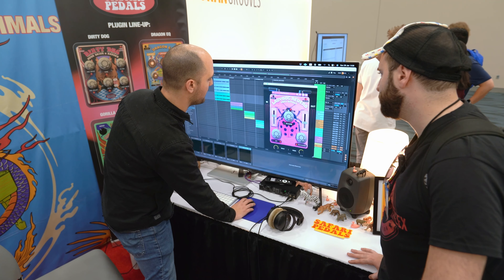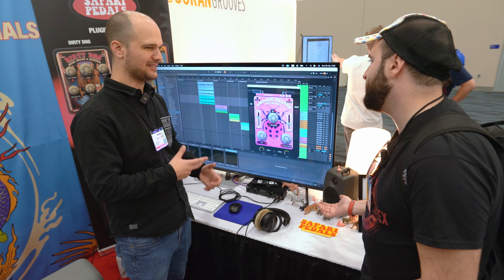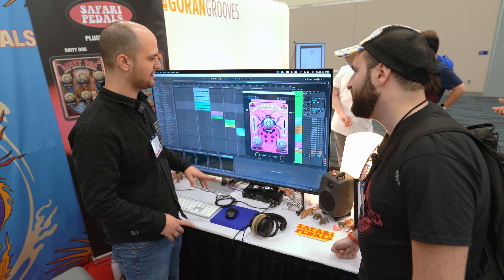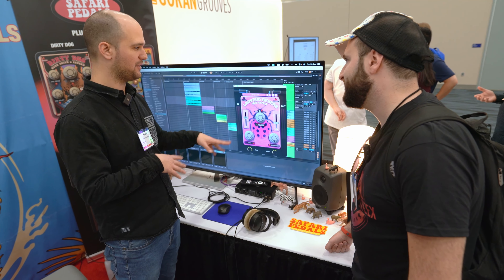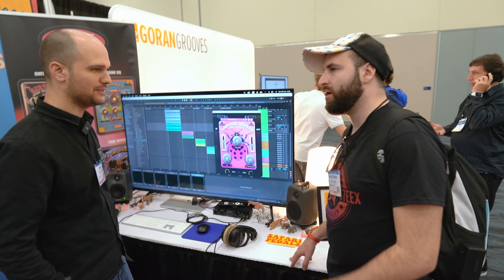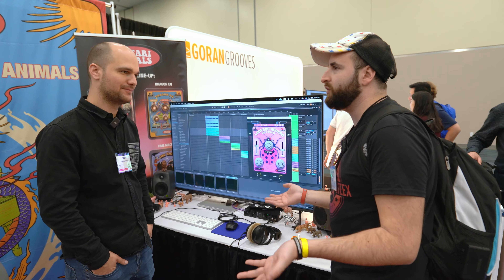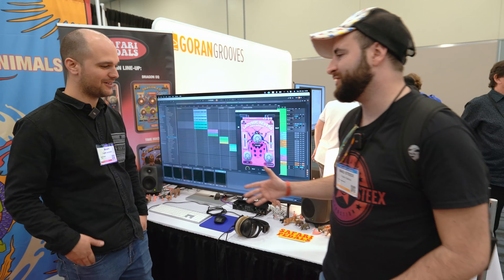It doesn't have any oversampling because it's lo-fi reverb, so that's intentional. It also comes with a lot of presets. This version right now doesn't have them because it's still in beta, but it's going to come out with presets — because all the plugins we have come with a lot of presets, and they're really welcome because you can learn from presets if you don't know how to use a plugin basically.